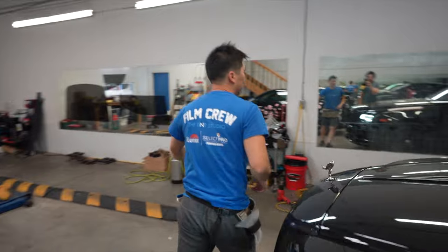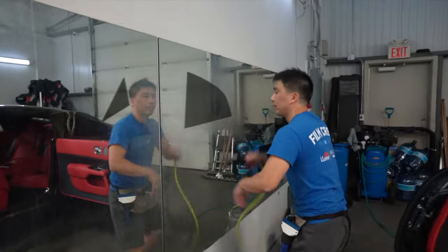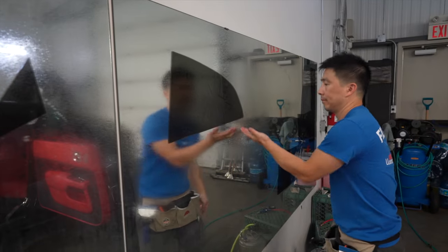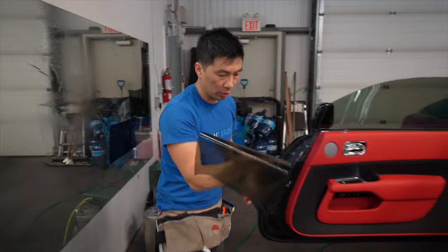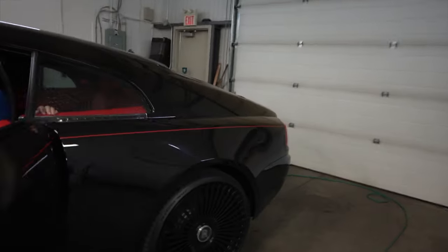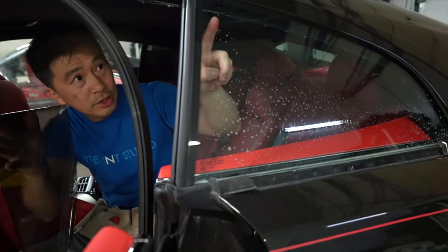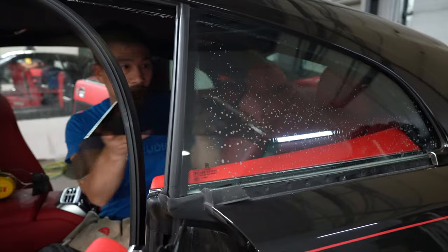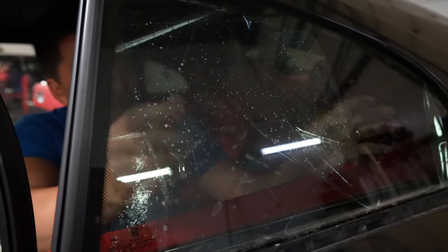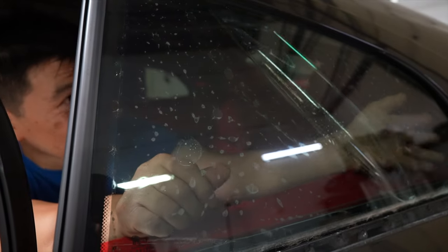Alright guys, come on with me, let's go throw this window in. Pick it up, we're going to walk around. It's nice to have an extra set of eyes. What I'll do is I'll get Johnny to watch and guide me in on the top because I can't see the end of the window. Try not to handle the adhesive side and try not to touch anything. How much further up, Johnny? A little more - good. Look at that, so much easier.